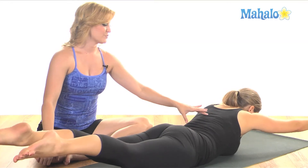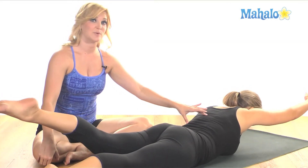Now holding here, you're going to lift your right arm and your left leg a little bit higher, and then switch and do the other side.